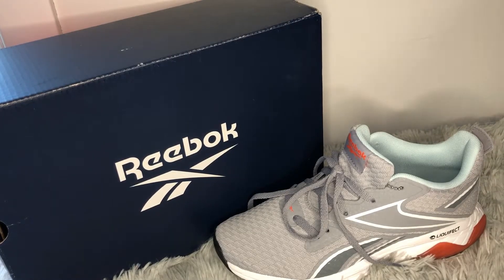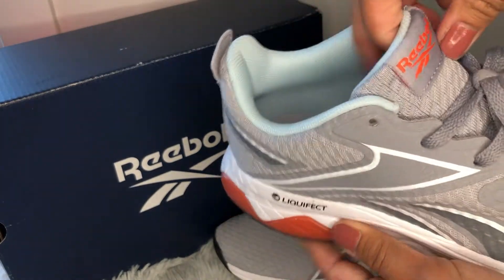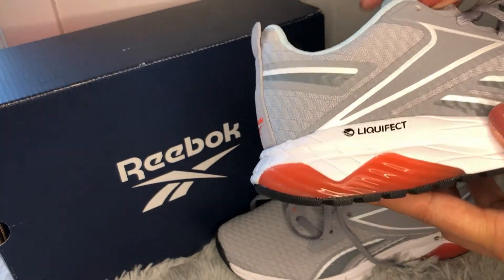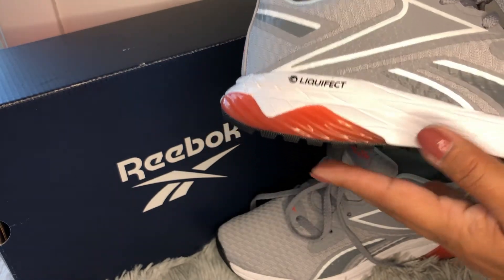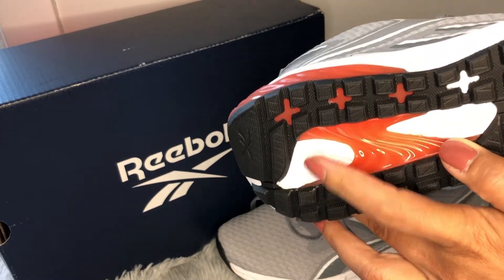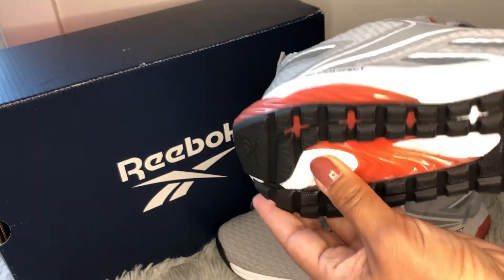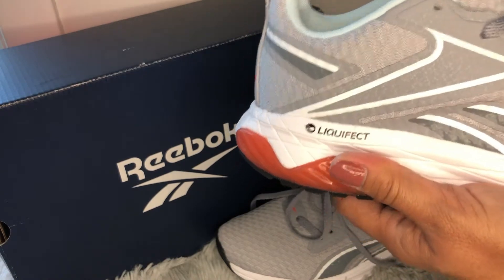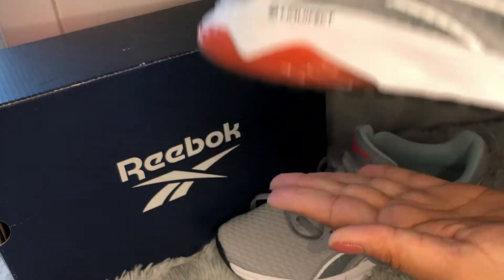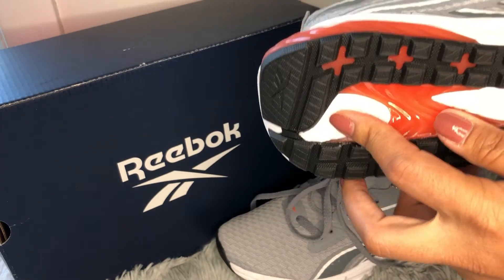Now let me tell you about the Liquifix technology that Reebok uses in their running shoes. It is a material made out of IPU — injected polyurethane — and they inject it directly into the heel to provide ultimate comfort. It has excellent sticky properties, which means while you're walking, hiking, or running you will not feel like you're going to slip. These shoes are 100% anti-slip with the rubber outsole and injected IPU in the heel area.